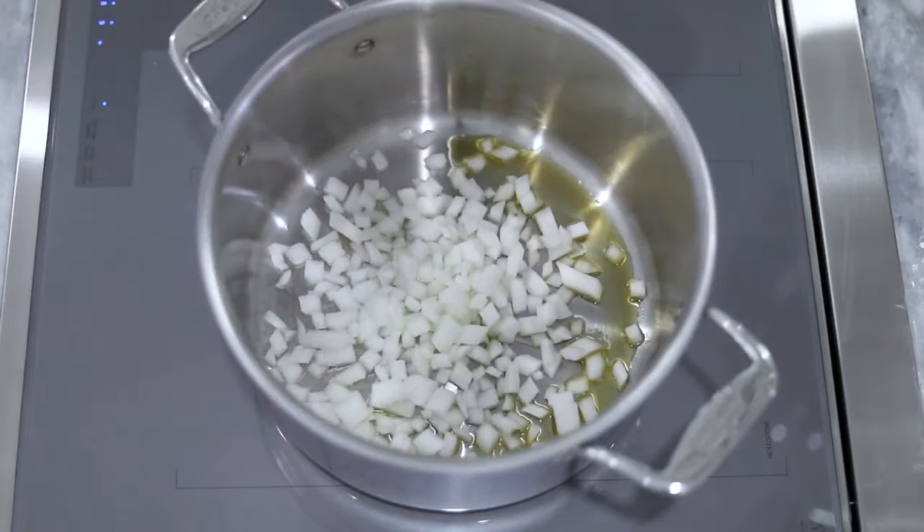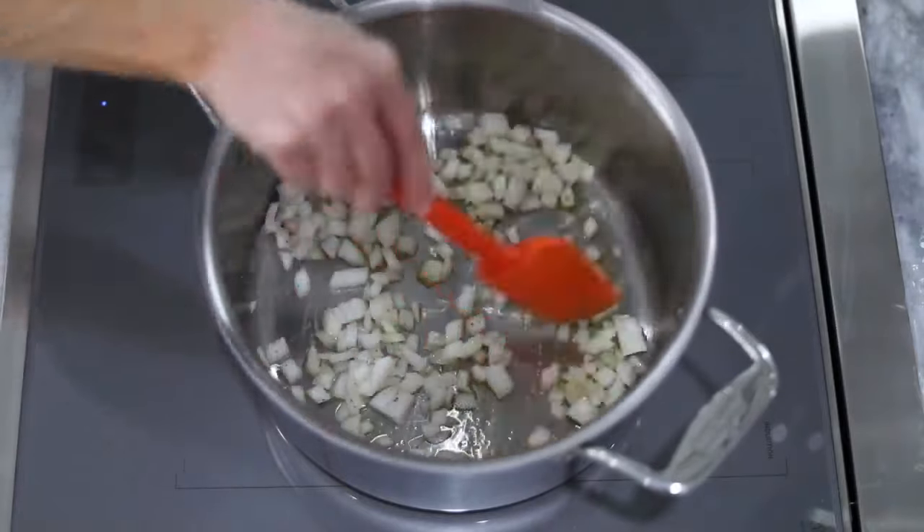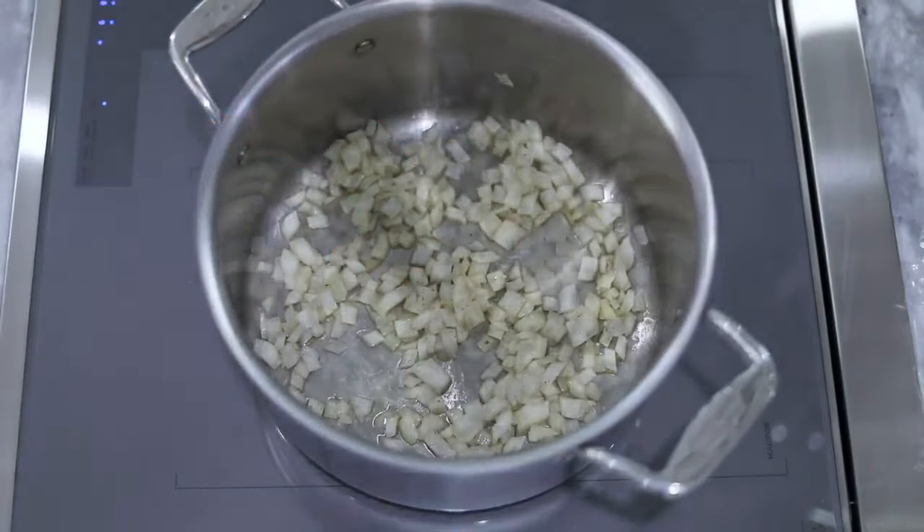For the broth, heat olive oil in a large stock pot and add the chopped onion, salt and pepper. Stir it and let the onion soften, and then add the chopped garlic.